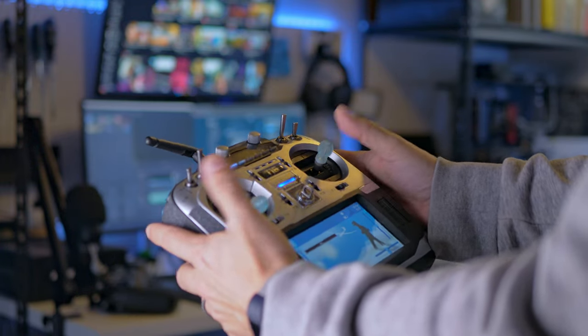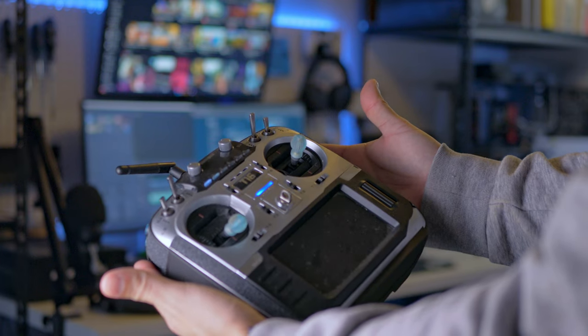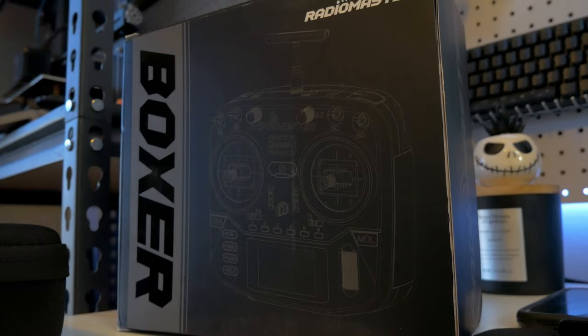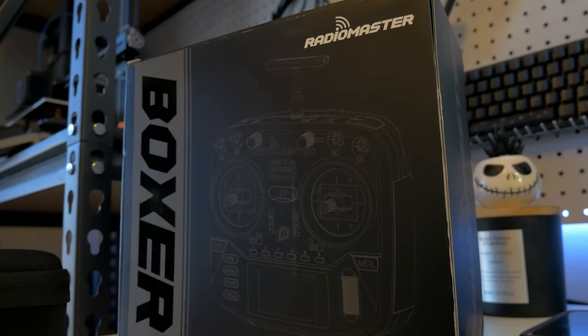Before long I outgrew the TX12 and made the trade for a Jumper TX16 — and it was bigger than I cared for. Right about that time was when the RadioMaster Boxer was released, and I wanted that. The reviews were unbelievably positive and FOMO kicked in. The day my Jumper TX16 messed up at a race, I ordered the Boxer ELRS version right then and there.